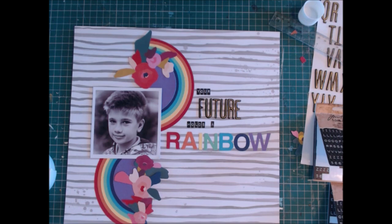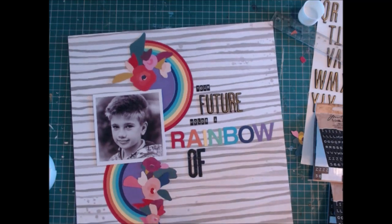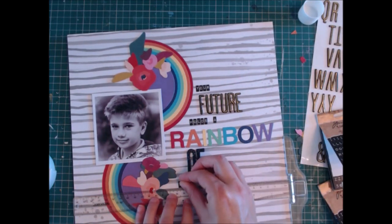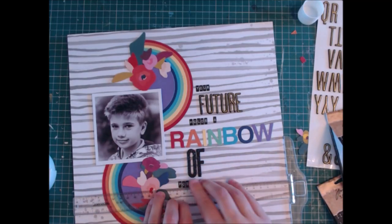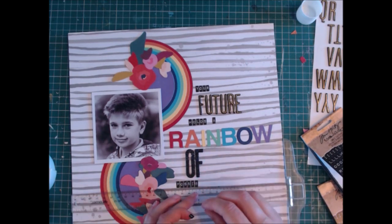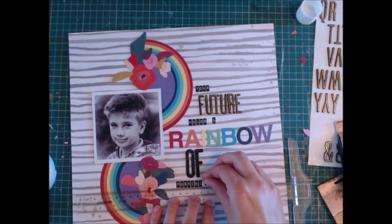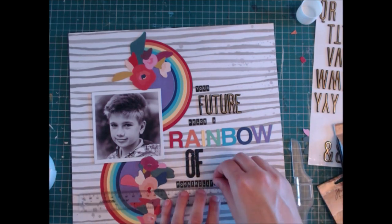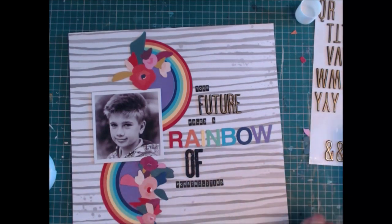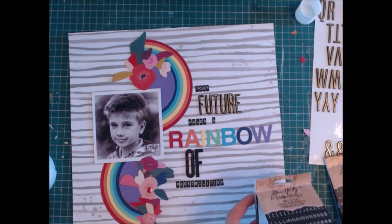I go back to these tiny alpha stickers again and I'm spelling out my title, which is 'your future holds a wonderful rainbow of possibilities.' I put some words above the rainbow and then go through these really big black glitter alphabets, which I really like. Unfortunately I didn't have very many vowels left so the only word I could spell was 'of,' but that probably works well as it's quite a big heavy font. Then the word 'possibilities' has four I's in it, so I went back to my Tim Holtz tiny alphabet stickers. I use my T-ruler to get it roughly straight and it ends up looking quite straight.